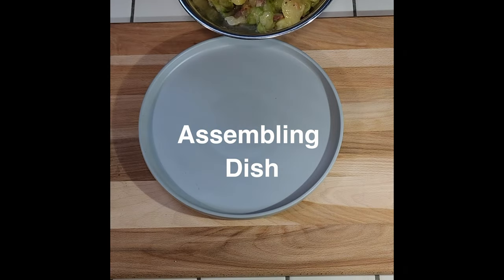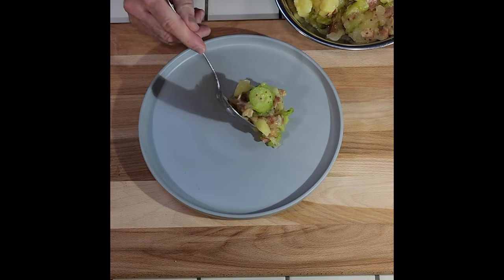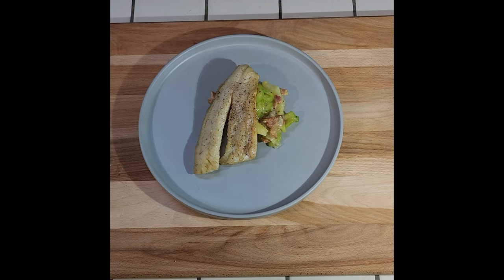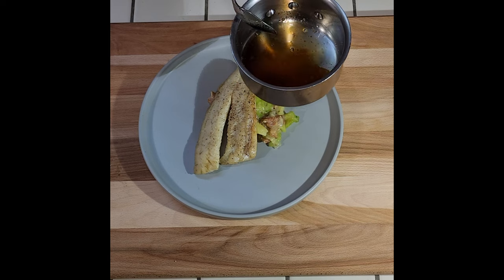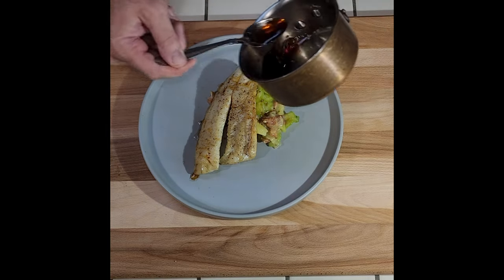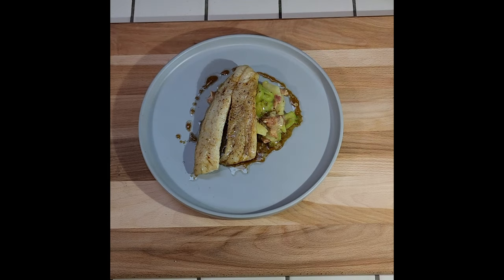We're gonna plate this. Here we have our German potato salad. Take one of our walleye fillets and place it on top. I took that Oktoberfest reduction and poured a little bit of walnut oil over the top — it's nice and sour, a nice light vinaigrette. Finish with a little bit of fresh parsley.